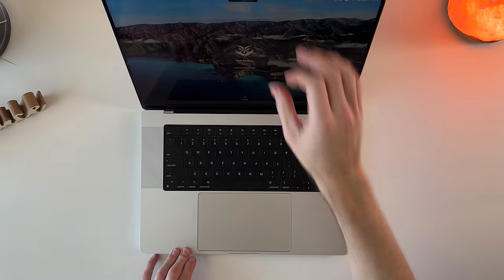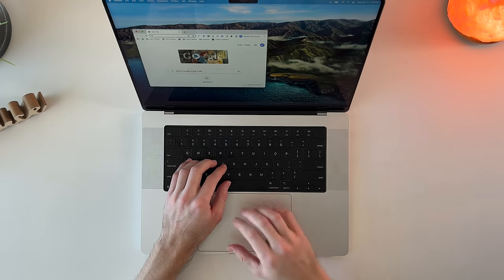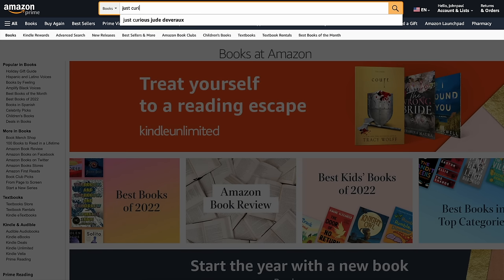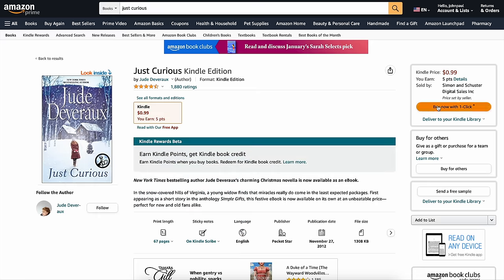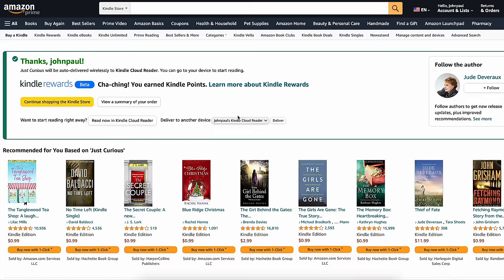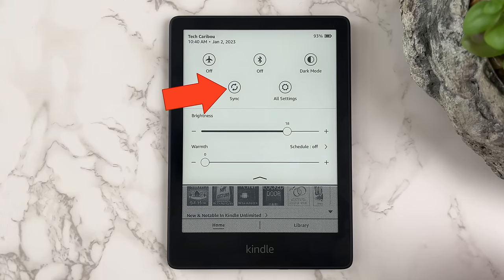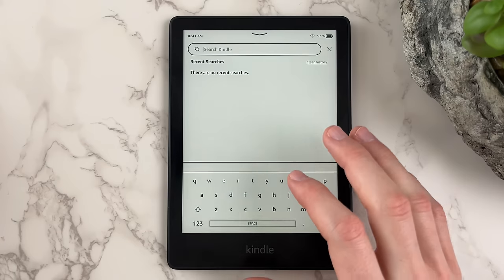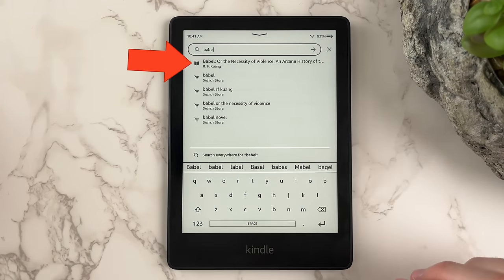Next, we'll cover how to download books on Amazon via computer, phone, or tablet. Simply visit the website on your preferred device and search for the desired book title. Once you find the book you want, select Kindle as the version and click buy now. After purchasing the book, it will be automatically delivered to your Kindle — keep in mind this could take a minute or so. If several minutes go by and you don't see the book in your Kindle library, first try syncing your device via the network and display settings. If that doesn't work, search for the book on your device using the search bar and it should show up with a book icon next to it.